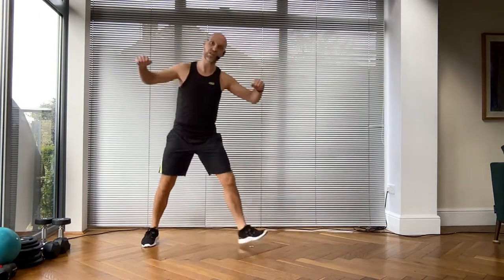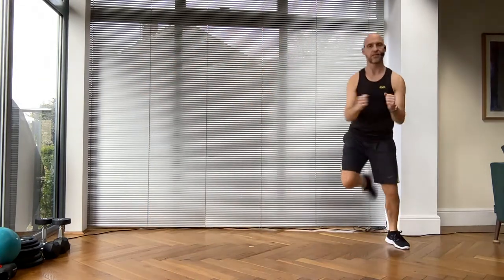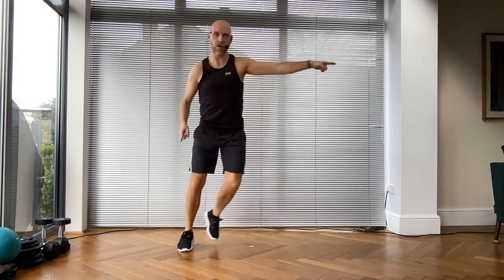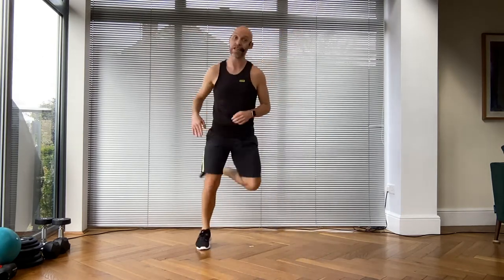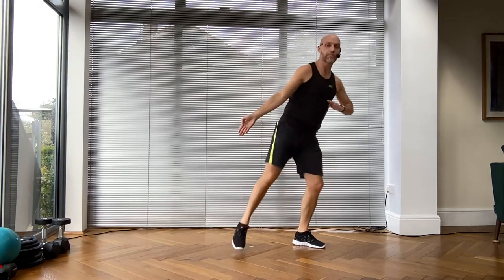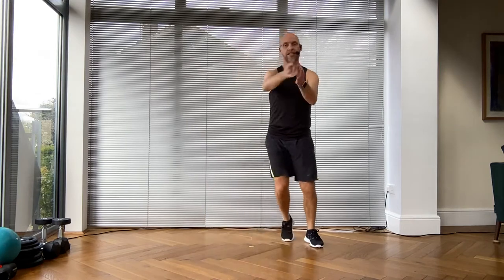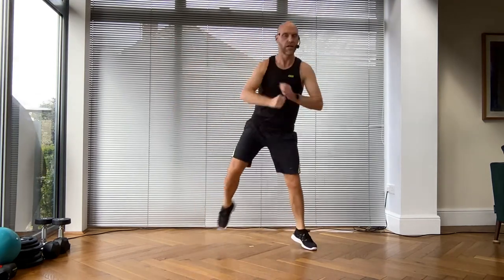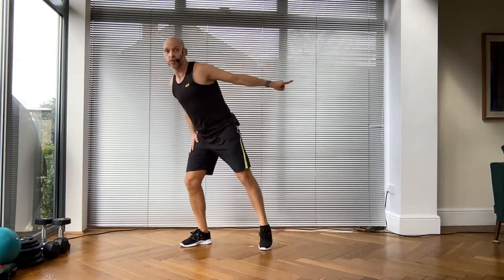Double step touch is the first level, grapevine is the second level. Step touch from the beginning - four, three, two - now bend and reach across. Single leg curls, then give me four knees. Left knee up - everything on the left. Step touch, bend and reach, get that beautiful rotation to warm the spine. Leg curls, heels to your butt, then four knees.